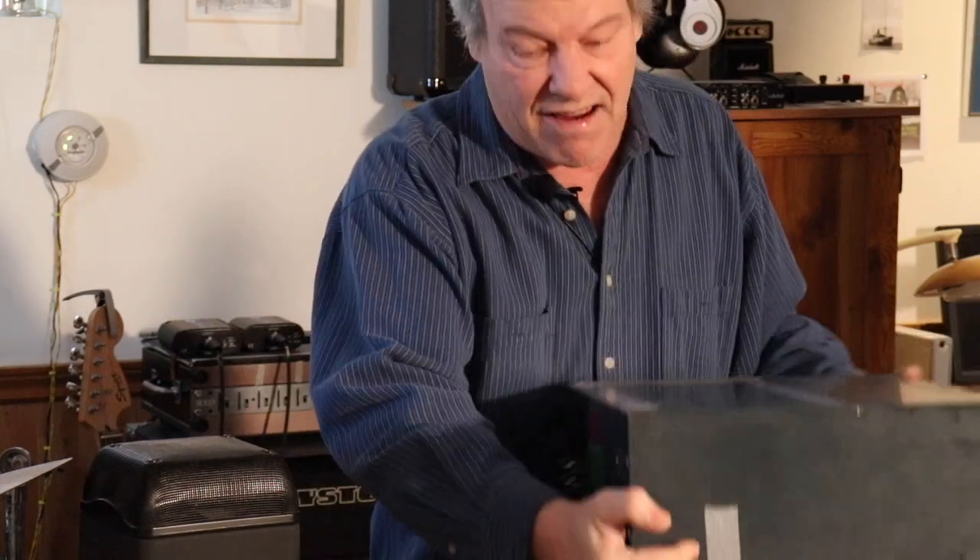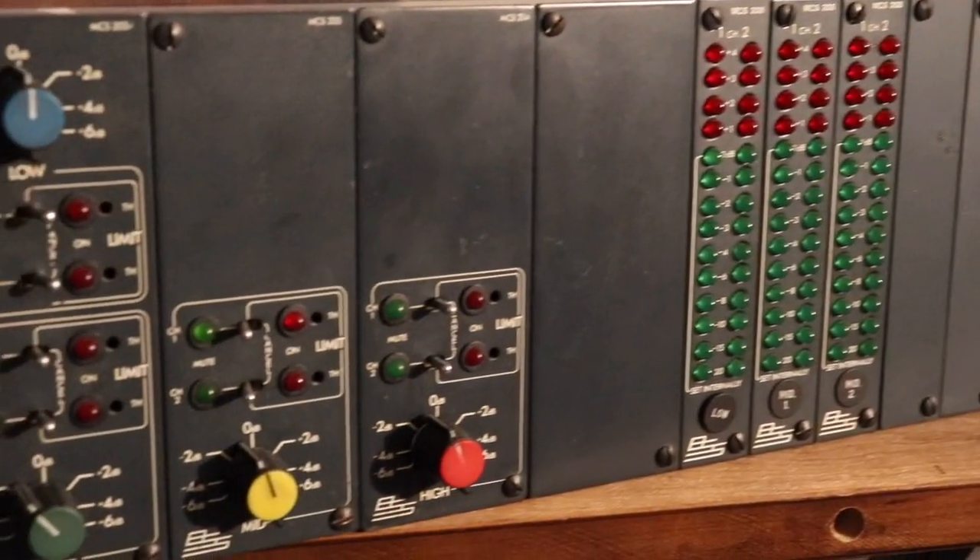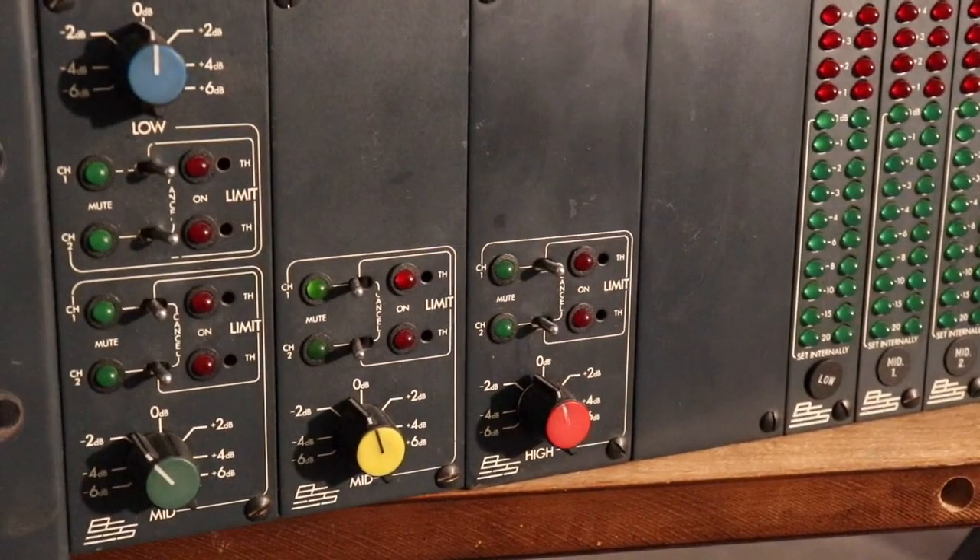You get a real nice light show off this because it has frequency band meters showing the low end, medium, and high end jumping. It puts on a real nice light show.